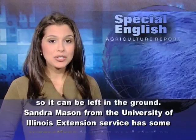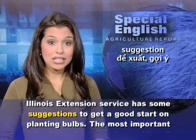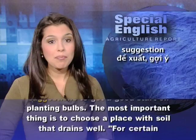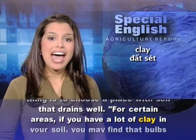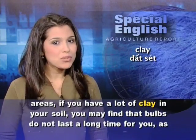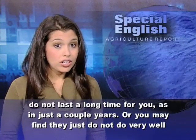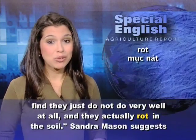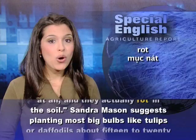Sandra Mason from the University of Illinois Extension Service has some suggestions to get a good start on planting bulbs. The most important thing is to choose a place with soil that drains well. For certain areas, if you have a lot of clay in your soil, you may find that bulbs do not last a long time — just a couple of years — or they may not do very well at all and actually rot in the soil.